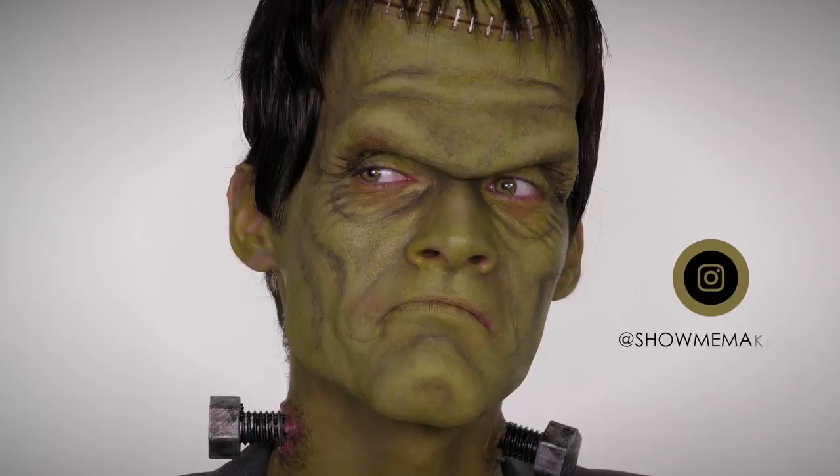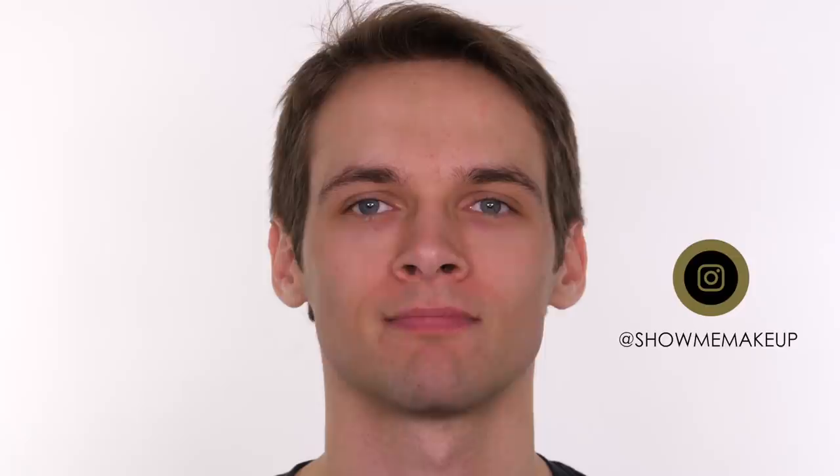Hey everyone, welcome back to my channel. Today's Halloween makeover is a really fun Frankenstein's monster tutorial. My model is Billy, and I've asked him to leave his hair long because we're filming another tutorial which requires more hair. For today's look I'm just going to use a wig cap to cover Billy's hair and hide it, leaving it coming down the forehead because the prosthetic piece we're applying is going to adhere to this.